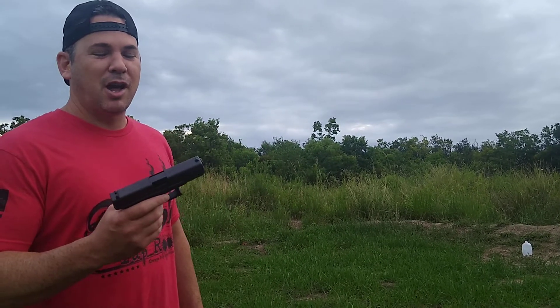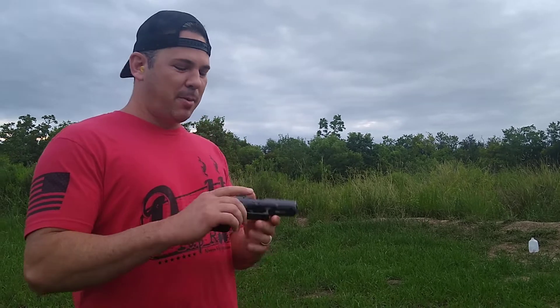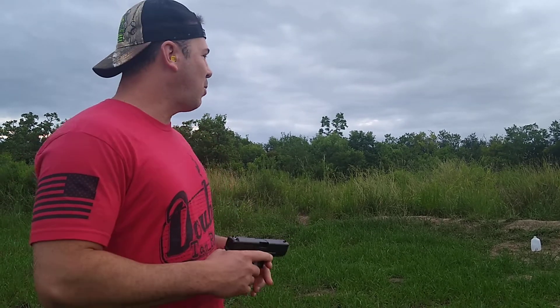Alright YouTube, LouisianaPepper101 here. I just bought a Glock 19, 40mm, and I'm going to see how well it shoots.